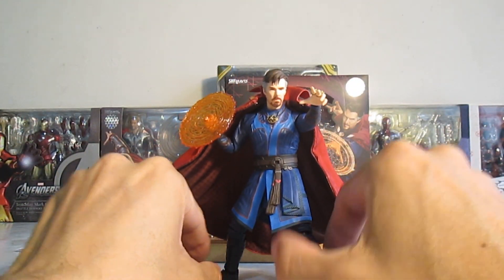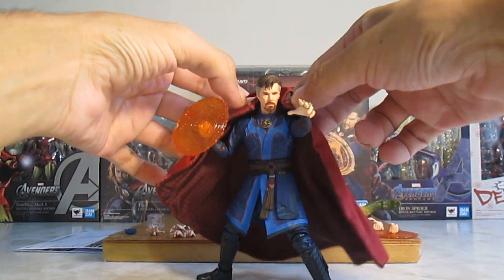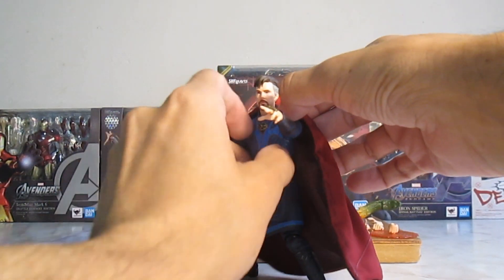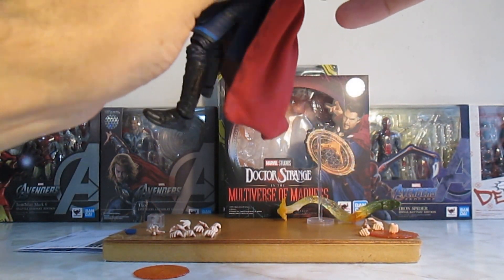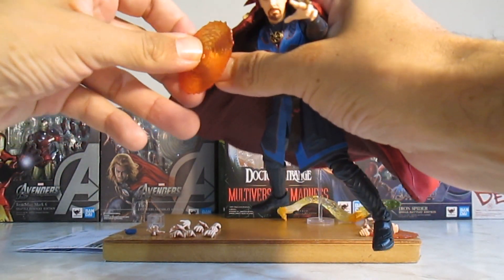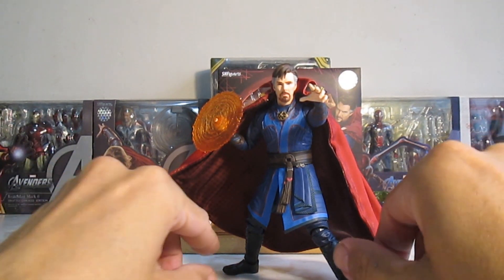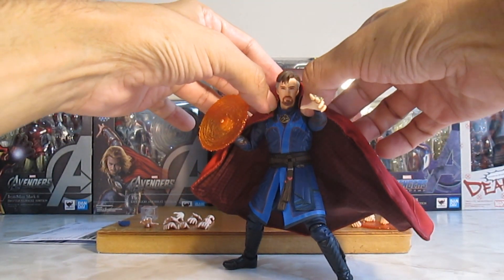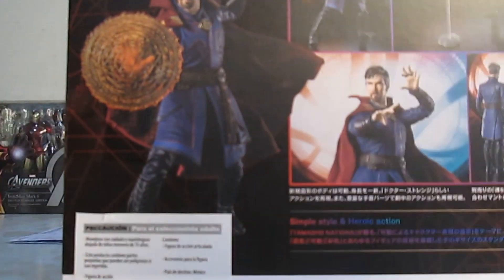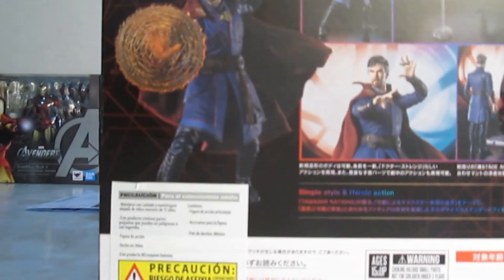El punto malo que le voy a poner a esta figura es que la capa no queda ajustada. Debería de quedar así pero queda levantada. En las imágenes del empaque se ve que está totalmente ajustada. Pudieron haber optado por unos imanes y hubiese quedado bien. Lamentablemente no queda así.